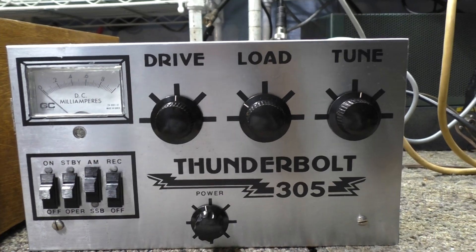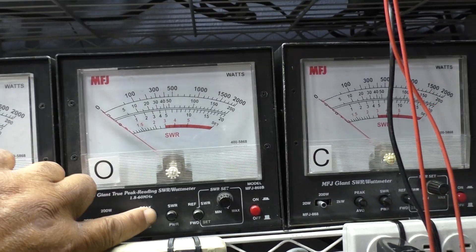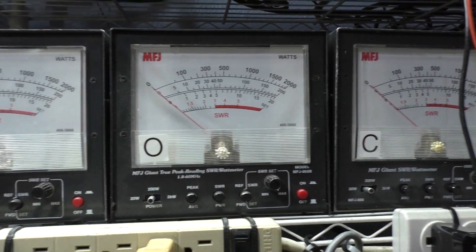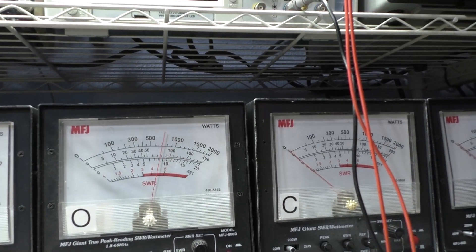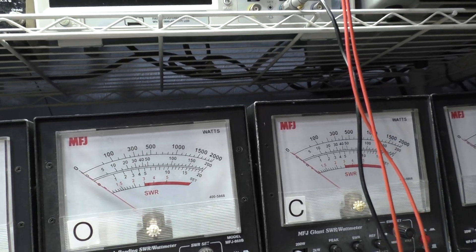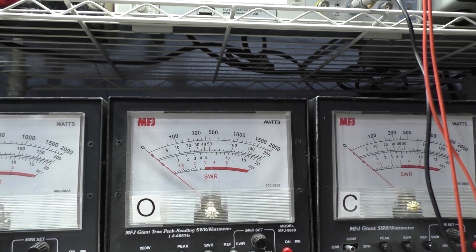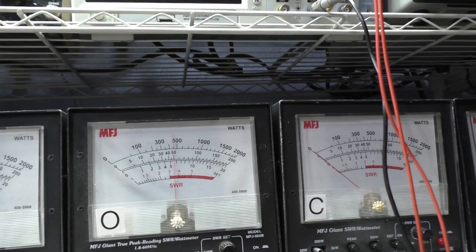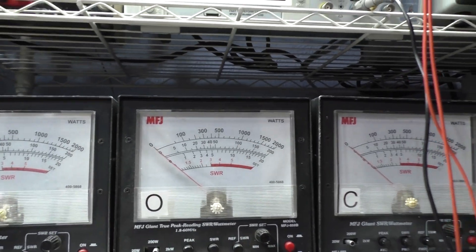Alright, that's enough talking — we're just going to key it down real quick. We're on the 2000-watt scale, let's put it on the 200-watt scale. Dead key about 50 watts — that's on average with the power turned down. We're going to turn the power switch up, and dead key about 175 now.